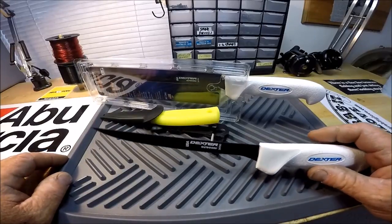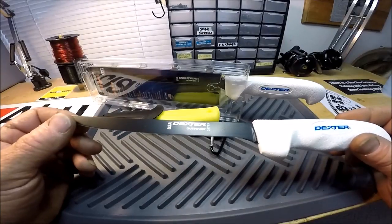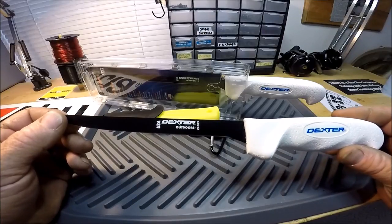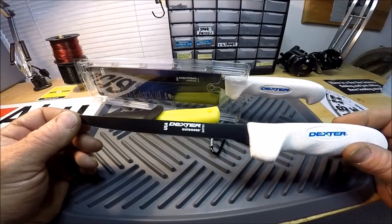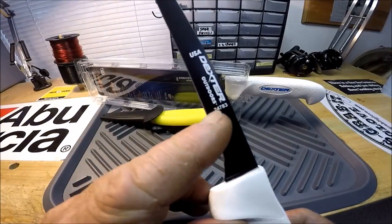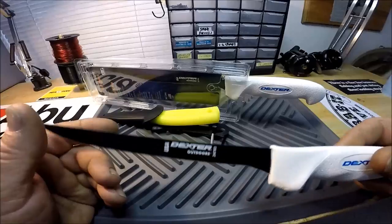Hello YouTube, this is Captain Dave in the wolf den. Today's show-and-tell is all about the Dexter Outdoors Filet Knife, model number 24783 — you can see it right there.